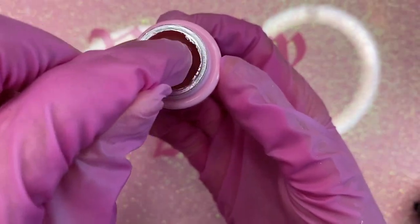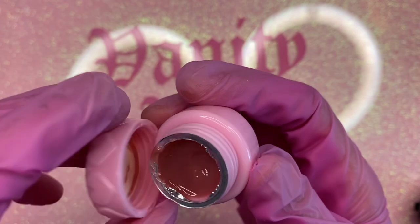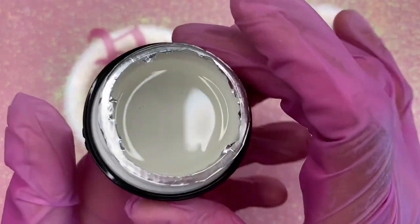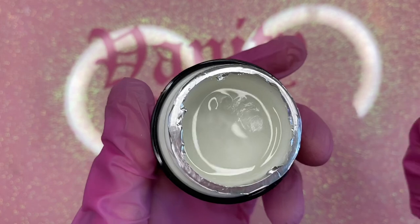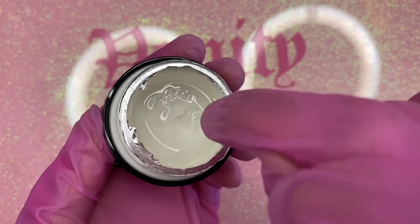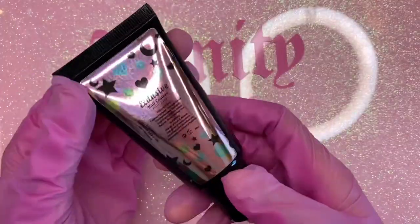I'd rather touch it with my gloves because I have a thing with texture — I don't like touching stuff. As you guys saw, nothing stuck. I also got it in a clear version. Look, nothing sticks to my finger — well, a little bit got stuck with the clear, but I still think that's really cool and I really want to try this out.